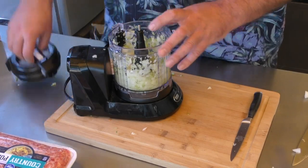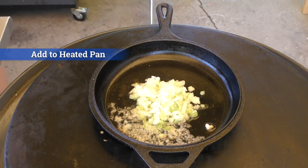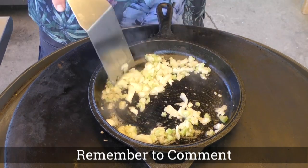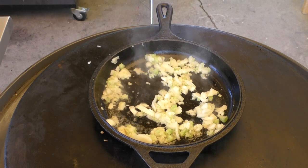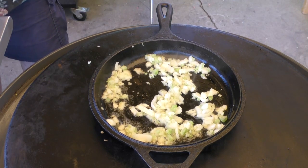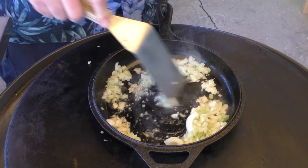That looks good. Throw that in there — we're gonna have to put all of it in there. Stir it up some. Next thing we're gonna do is get our pork ready, but before we do that I'm gonna put in basically a couple cloves of garlic in there. Stir it all up.